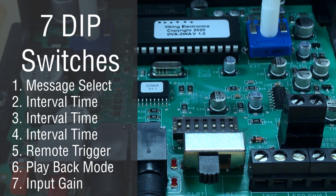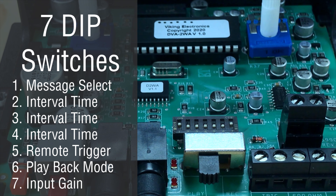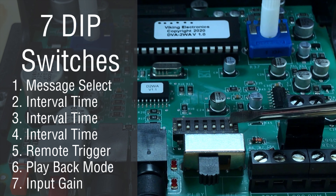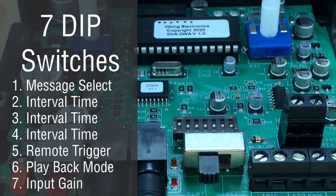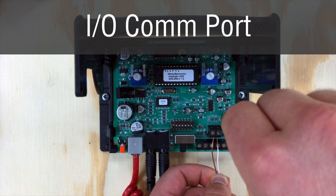DIP switch seven is the input gain adjustment. Turning the DIP switch on reduces gain for line level devices; when the DIP switch is off, the gain is higher for electret microphones. The IOCOM port allows you to daisy chain multiple DVA-2WA's together — when daisy chained, the last DVA in the chain will have priority.